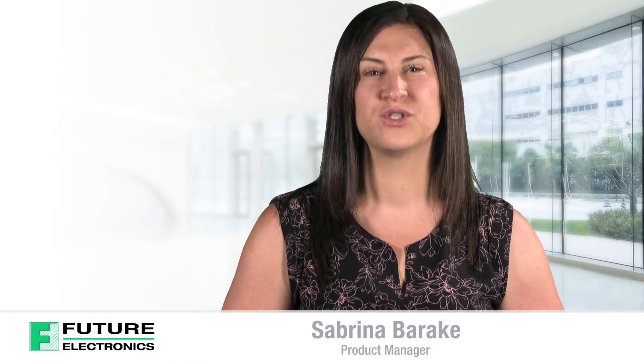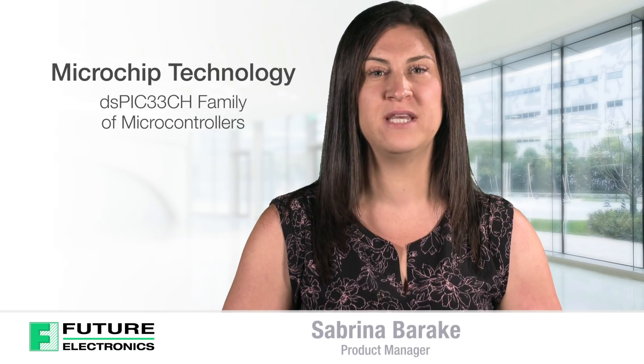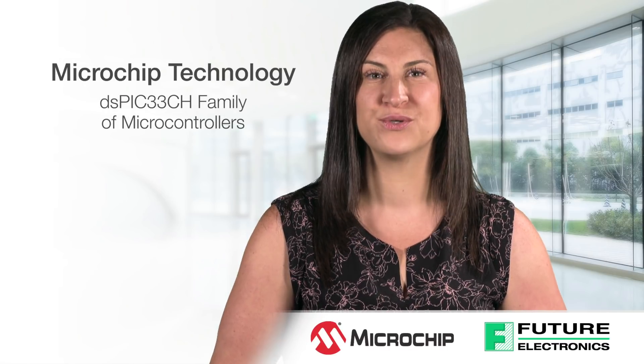Hi, I am Sabrina Baracki from Future Electronics. Today I will be discussing an exciting new product from Microchip, the DSPIC33CH family of microcontrollers.